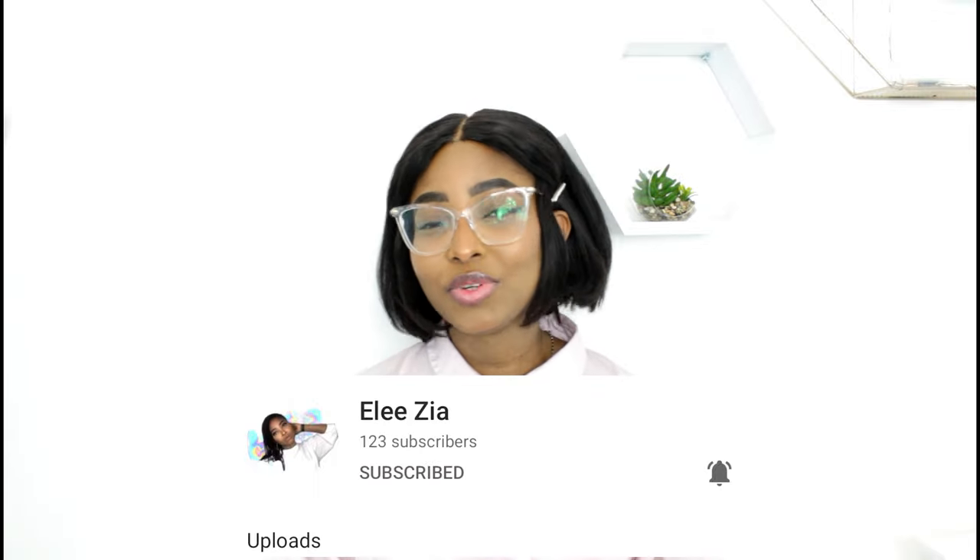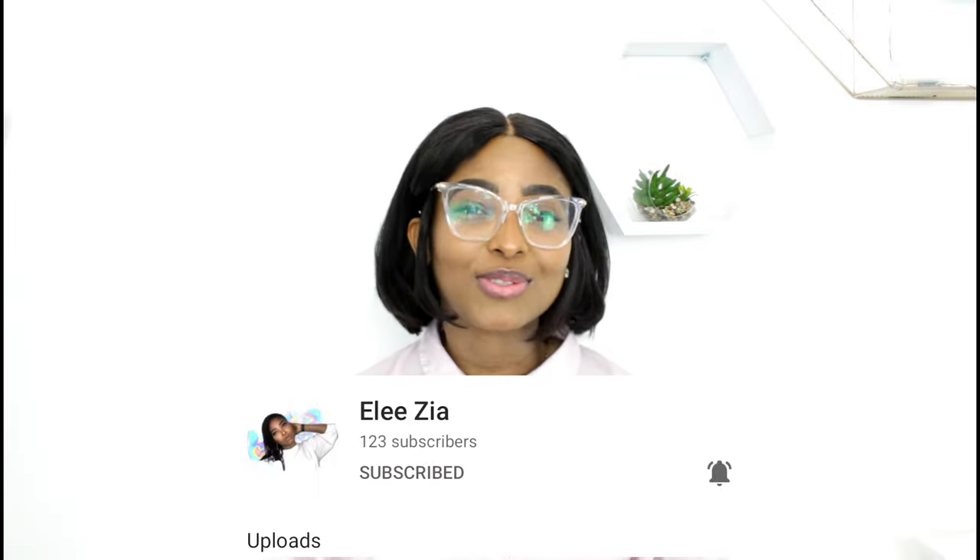But if you do not like my content, which is okay, but please make sure to still like this video anyway and share to someone.